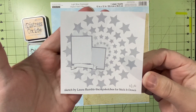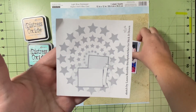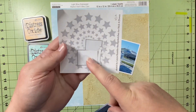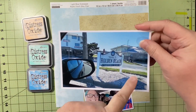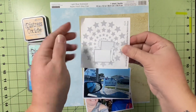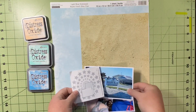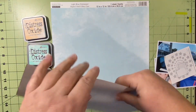Here is today's sketch. It is by Laura Rumble and I am going to turn it to the side because the main picture I have is us in the car on our way to the beach, so it is a horizontal picture. And then I'm going to trim out that sign and use that as my back picture. To get the stars on here, I have an idea — we'll see how it goes.